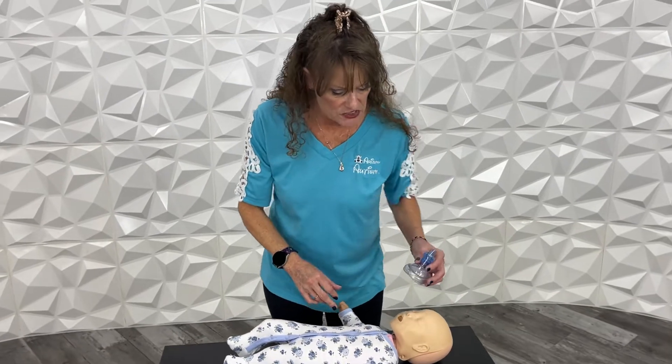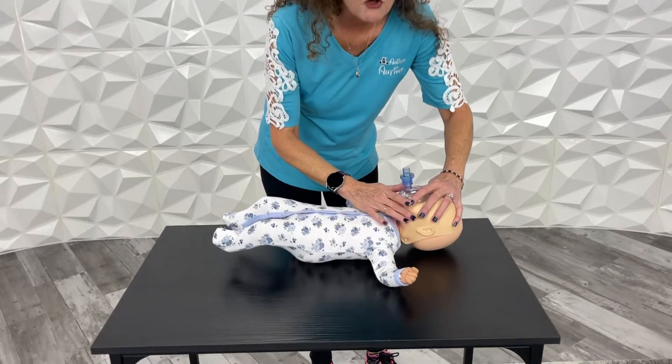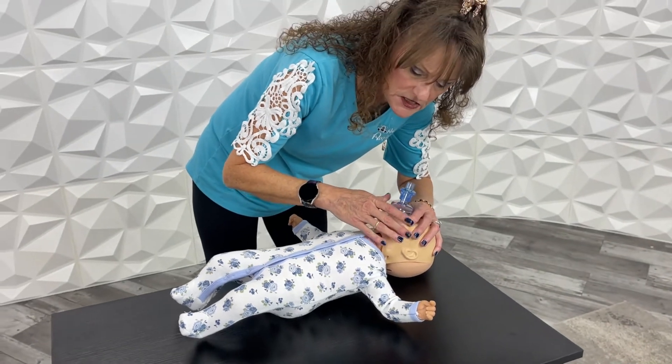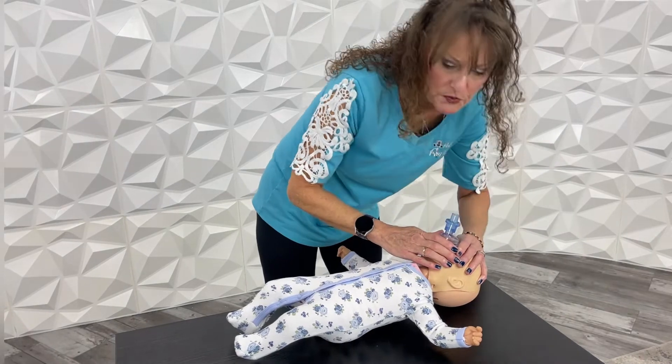Then you take your little mask and place it just like on the adult. You want to hold it down and make a nice tight seal. Tilt that baby's head back and just puff in until you see the chest move. Two breaths.